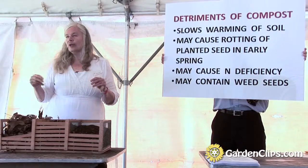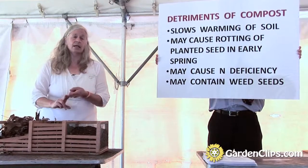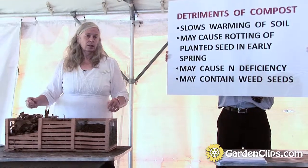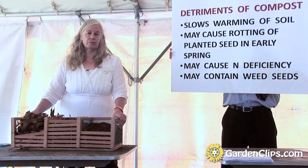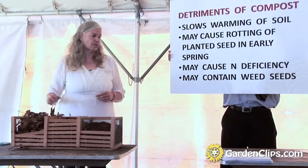You can get around this a couple of ways. You can use seeds that have been treated with a fungicide. If you don't want to do that, you can just plant those crops a little heavier, and then if you get a great crop, you can thin. So that's something to be aware of — you can get decreased yields from these early planted crops, just because of the good thing about compost in that it's holding more water and taking longer to warm in the spring.